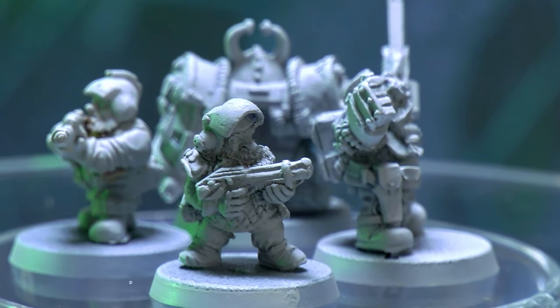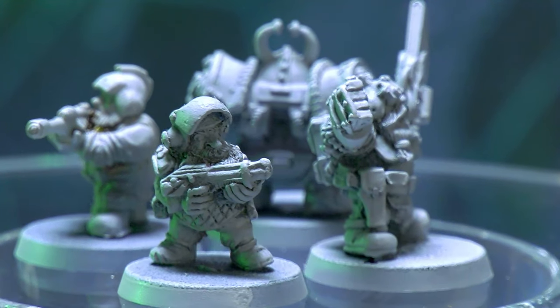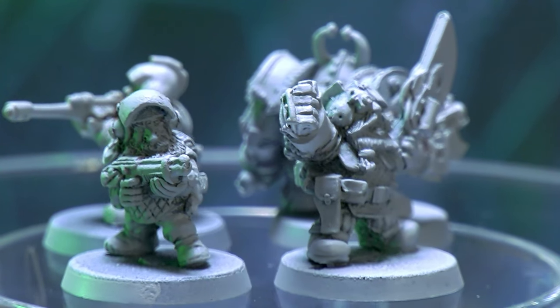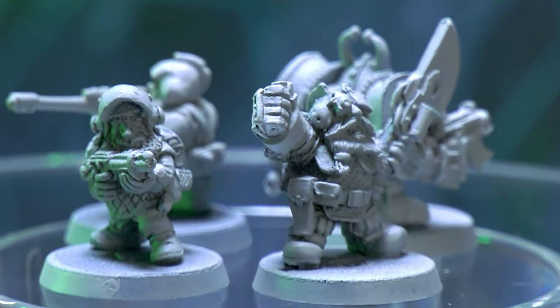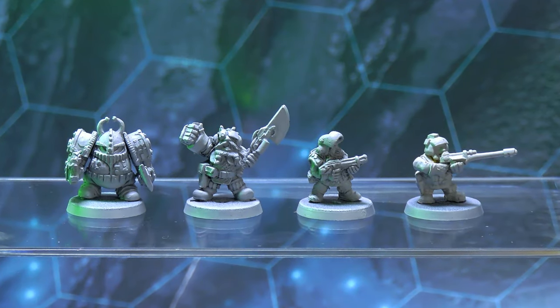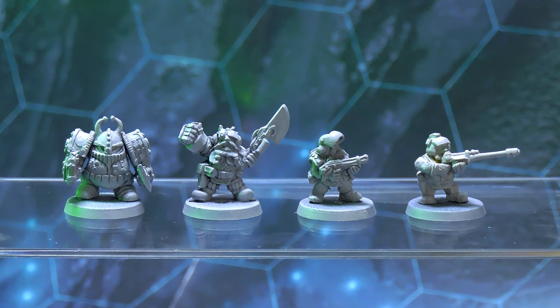For size comparison, these four models: a standard metal squat with a lasgun, a commander with a power axe, an exo squat, and a plastic trooper from the space dwarf box. You can see how, while the range was quite consistent in size, the plastic models were a little smaller. So that's our benchmark, but Games Workshop have a few more options.